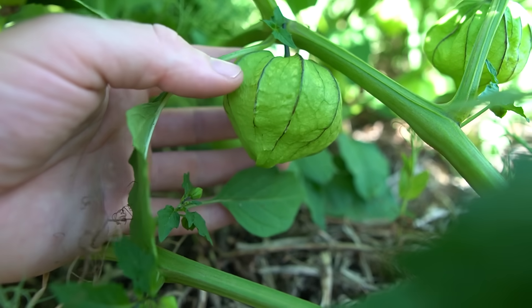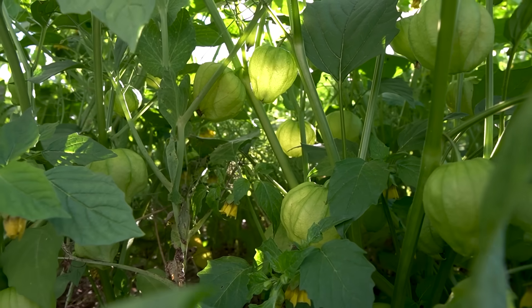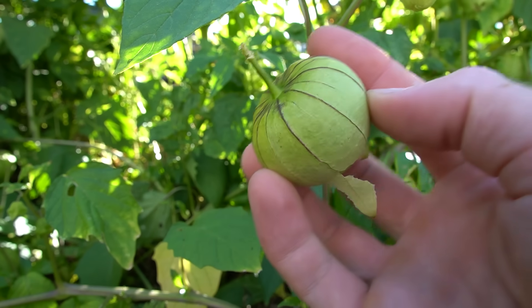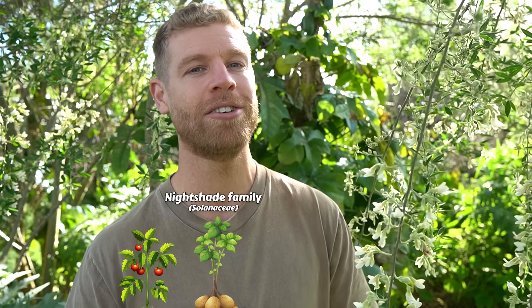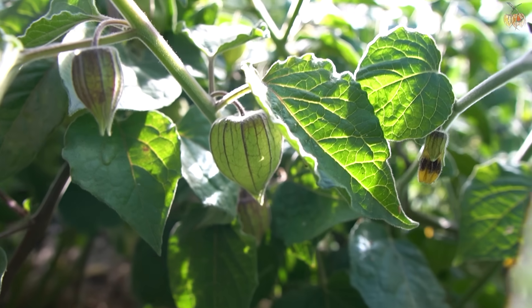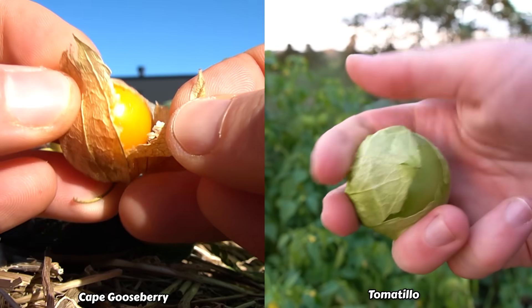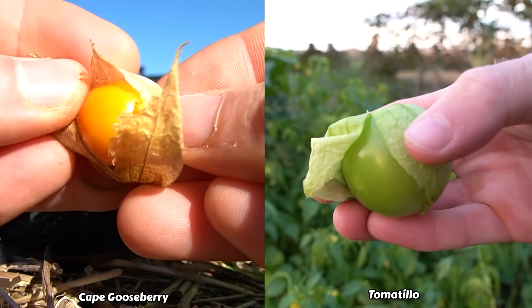But first, what are these bizarre looking fruits? Tomatillos are quite ornamental plants, dripping with fruits encased in a unique husk. And while they belong to the nightshade family, which includes tomatoes, potatoes and eggplants, tomatillos are actually more closely related to Cape Gooseberries and ground cherries, as they share the same genus. You can easily see the resemblance between these plants.